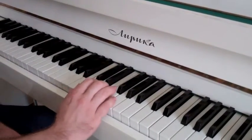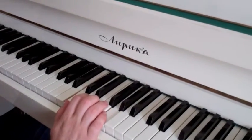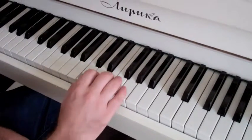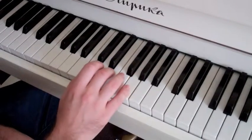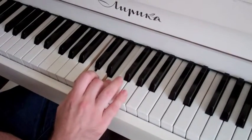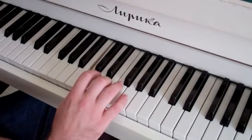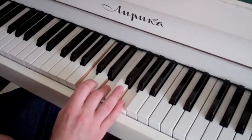What we do is we take the 1, the 3, and the 5 — and that makes our major chord. So 1, 2, 3, 4, 5 — that should be your thumb, your middle finger, and your pinky. And that should sound familiar too. That's a major chord. So this chord is C major.